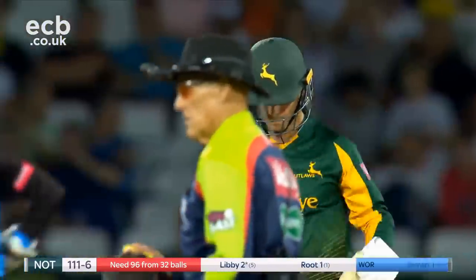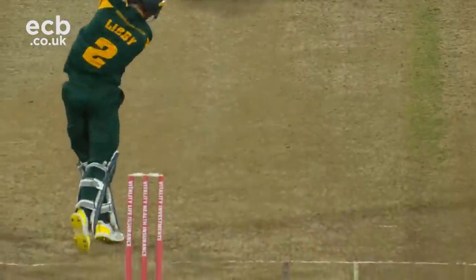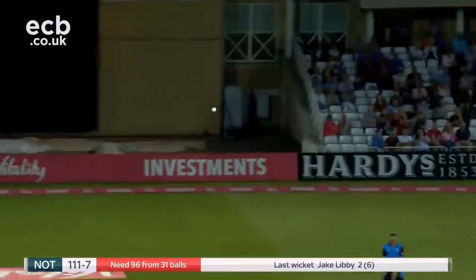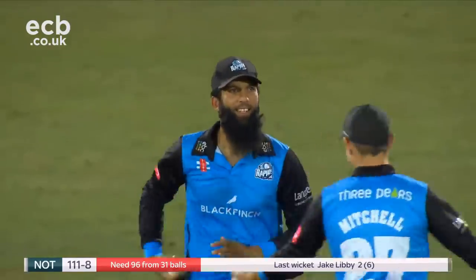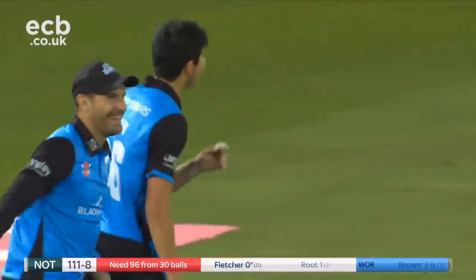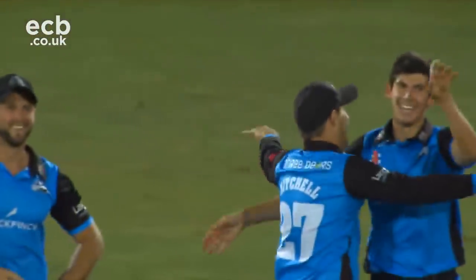Another one gone. It's a procession out there. He's having it all his own way as captain here at Trent Bridge. Would you believe it? Two for two for Pat Brown. He's gone to 20 wickets in the season away from home at Nottinghamshire. Trent Bridge is stunned. Moeen Ali cannot keep the grin from his face.